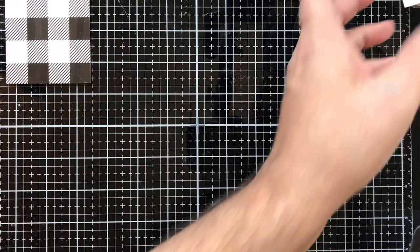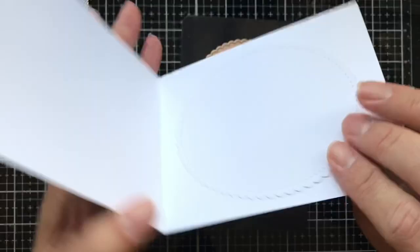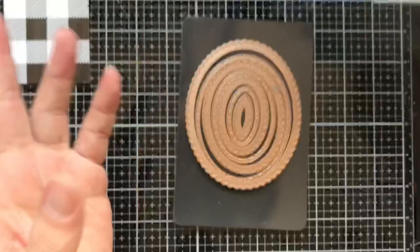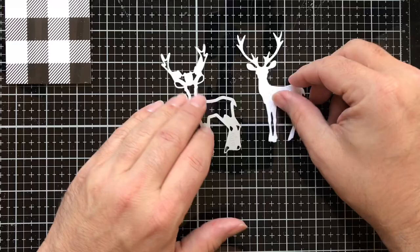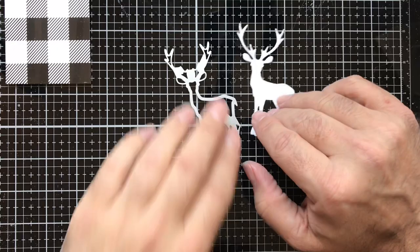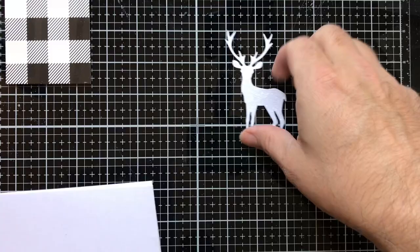Next I went ahead and die cut using the fancy oval dies from Spellbinders — a white piece which I already adhered to the inside of the card for our greeting. You can do different colors if you want; I chose white. I also used some Cricut white glitter paper and this is the largest deer from the Winter Wonderland set by Sizzix and Tim Holtz. I'll do my best to link all products in the description box below.